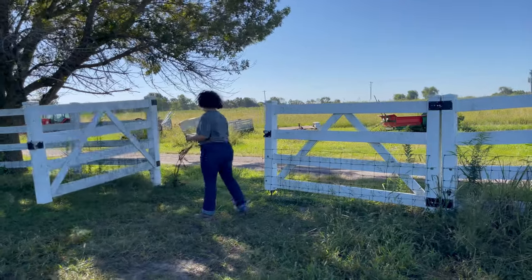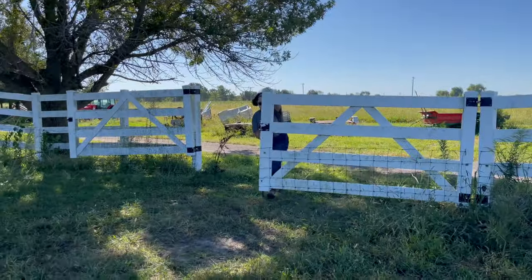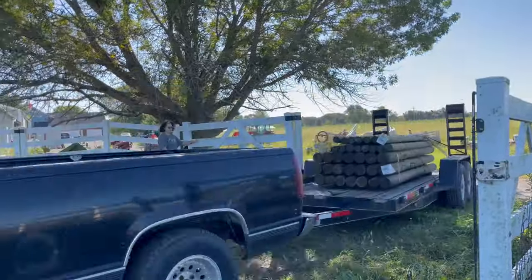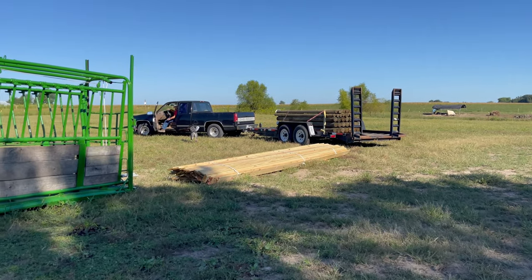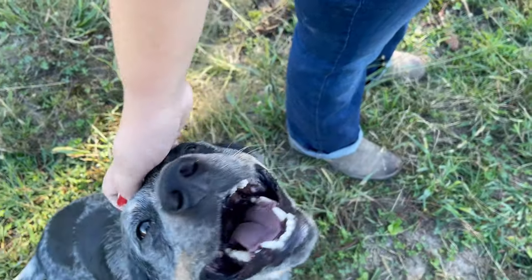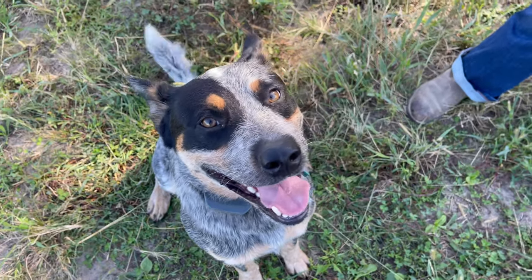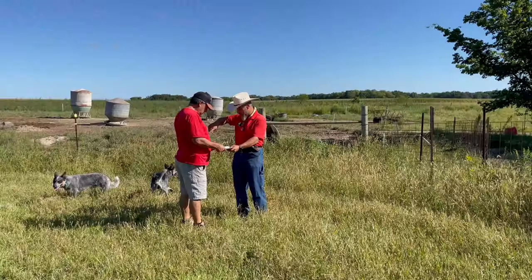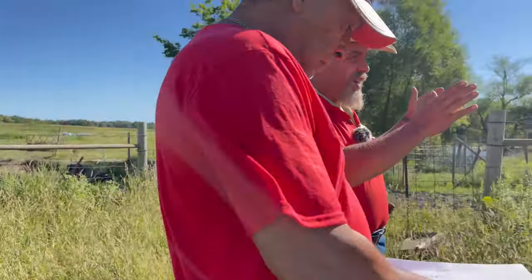We've got a really nice drawing. We'll try to throw up notes and see how close to the drawing we wind up. You guys saw in the previous video we'd cleaned up the head chute, the squeeze chute. We're going to take that and build some wooden cattle handling fencing down here and clean up this whole corner so we can handle both the cattle and the pigs.